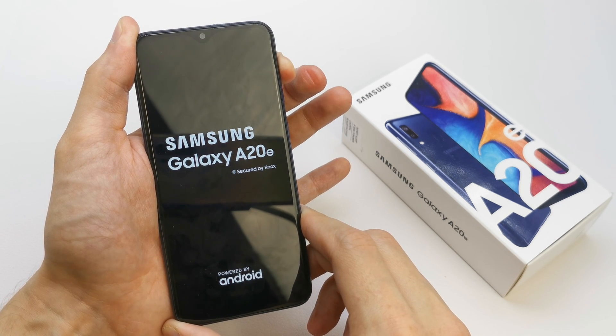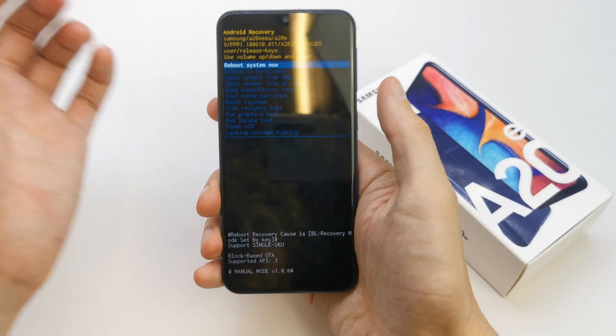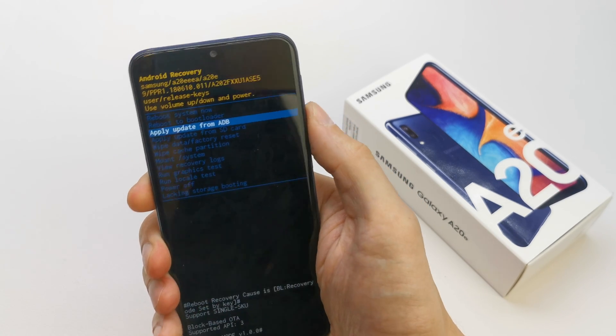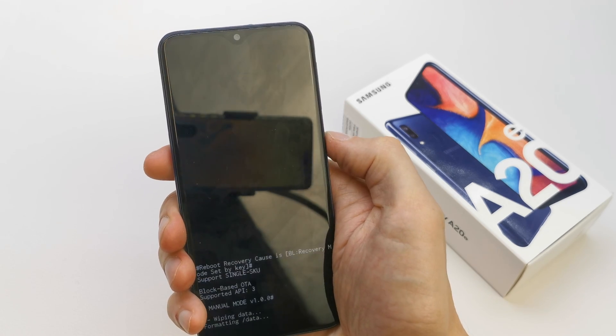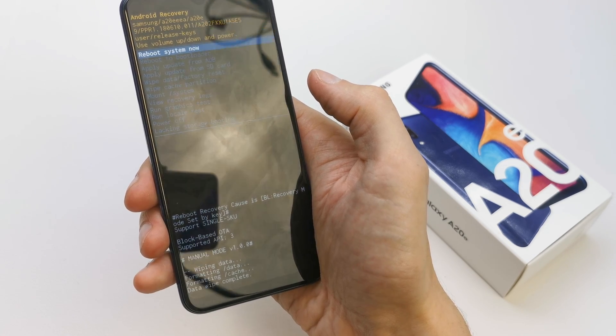Now it's going to be okay — release power, hold volume up, and you are in the secret menu. From here choose wipe data factory reset, then confirm by pressing the power button. Click on yes, and that's it for formatting — wipe data complete.